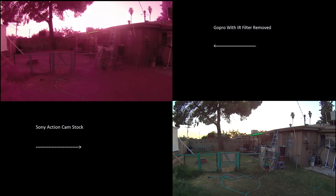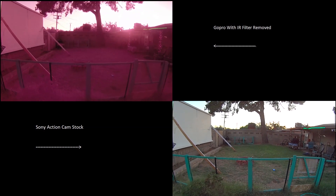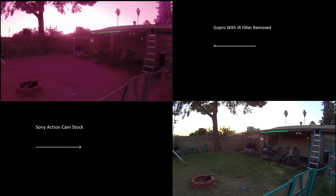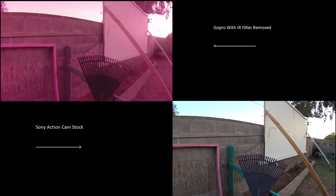As you can see on the GoPro there should be a red hue to everything, and as it gets darker the GoPro will actually see better in the dark than the Sony cam. The Sony action cam has the IR glass on it, filtering out that red infrared hue so that it's not getting mixed with the light coming into the camera.